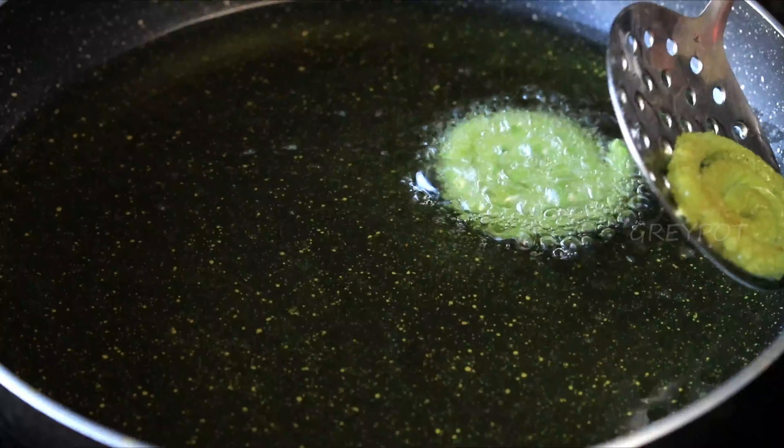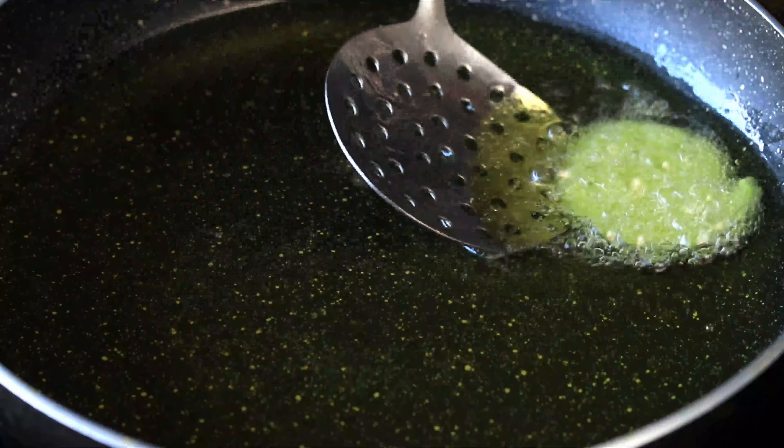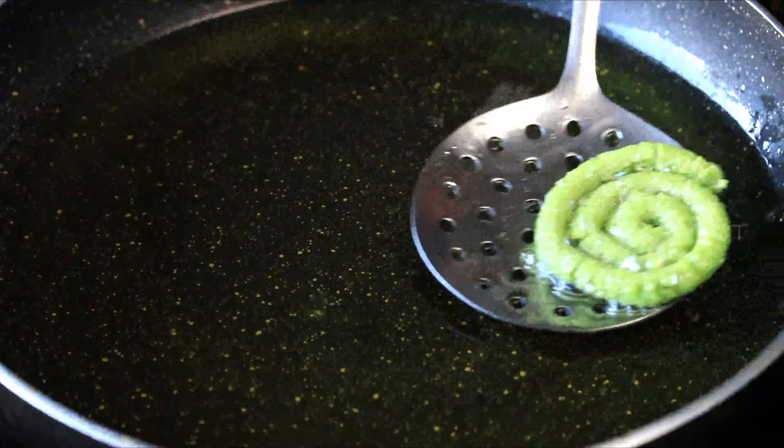You can also air fry them, or bake them in a preheated oven at 180 degrees for 30 minutes.